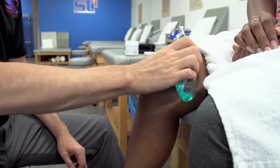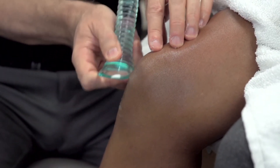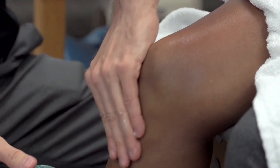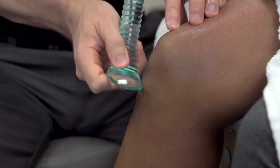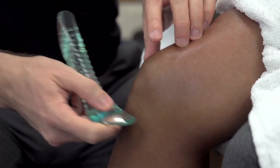The ASTM procedure itself uses tools — it's a non-invasive technique — and it massages over and around the injured areas. For instance, if you had a problem with your knee, we'd be working on the thigh, calf, and hamstring around there, and then working specifically around the knee joint. It starts on wide areas and then gets more specific into the injured area.